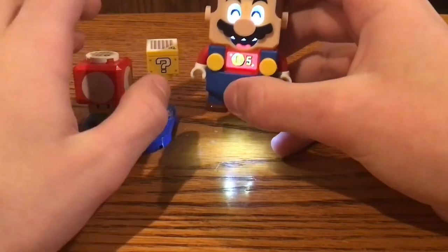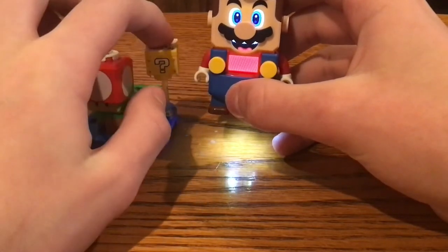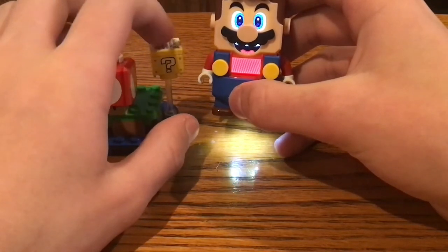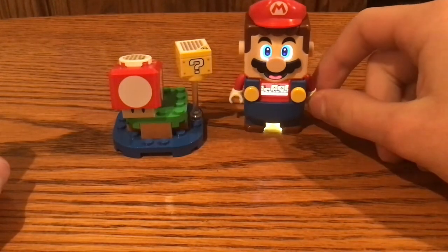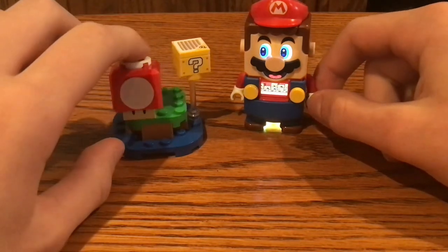You can get coins, a 1-up, an extra 15-second timer, a start block, and also another Mushroom, which is in this block. You can only get mushrooms in a run twice, which is pretty odd.